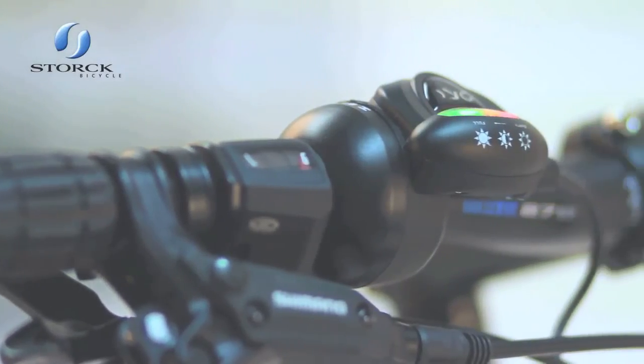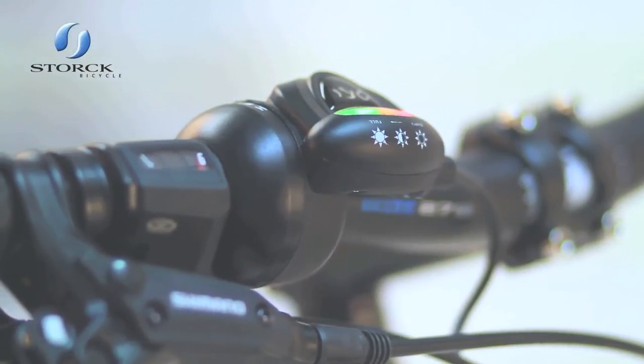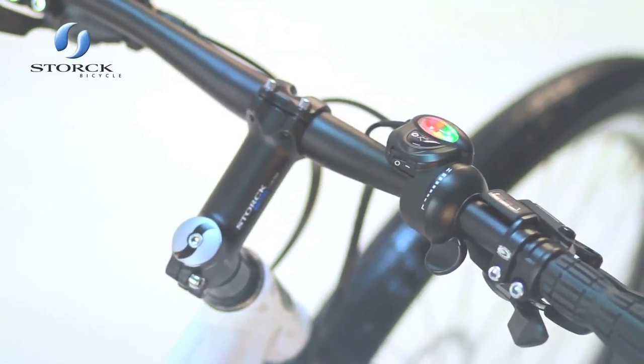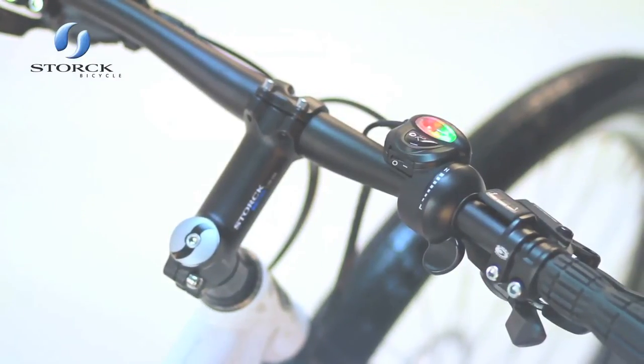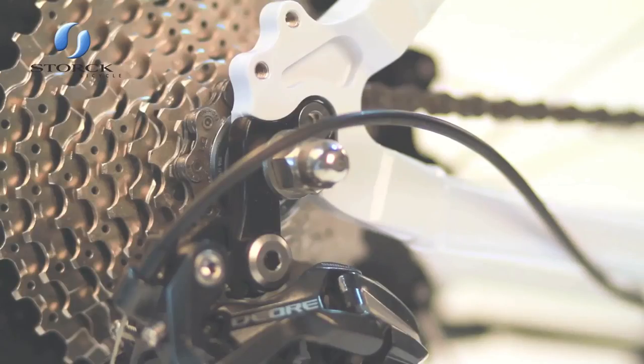The Radar controller offers an infinite possibility of assistance via the thumb controller. Simply switch the system on via the rocker switch and rotate the controller to your desired level that suits you and your riding conditions. All these variations plus the range of Shimano 27 gears means you have endless options of assistance to choose during your ride that suits you.